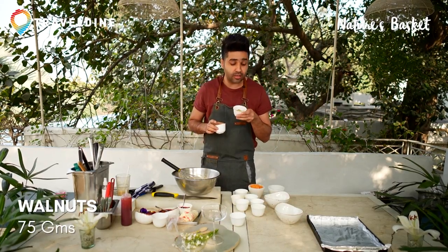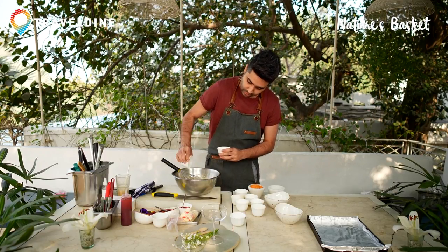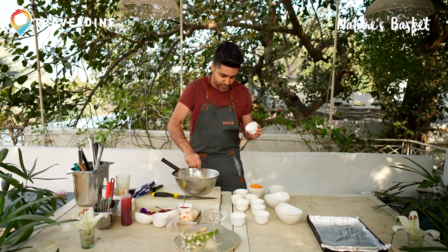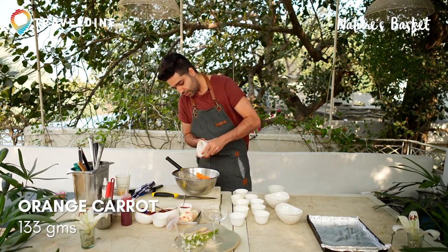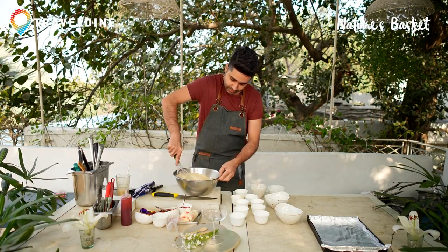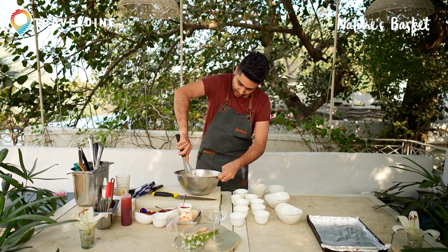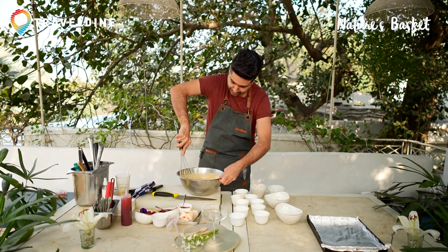I'm using Chilean walnuts and raisins. You can crush the nuts and simply add them to the whole mix. And last but not least is the carrots. Gently, you need to fold everything together. Lightly fold it and fold in the entire batter mix.